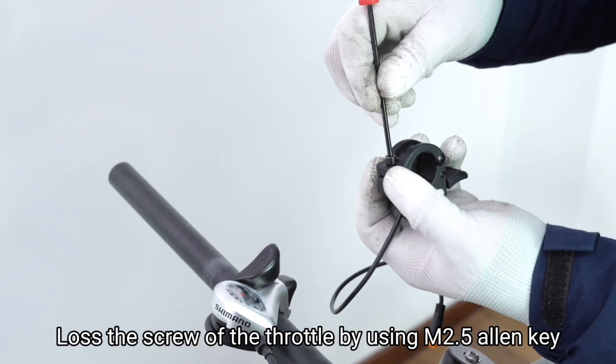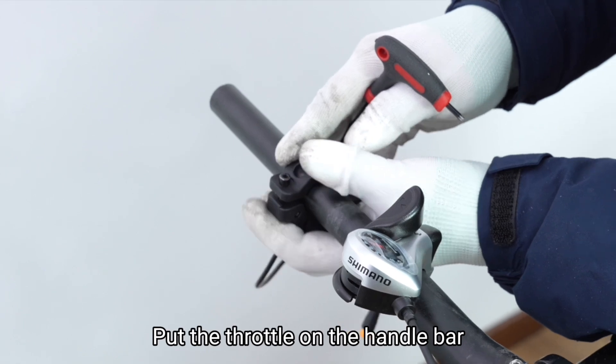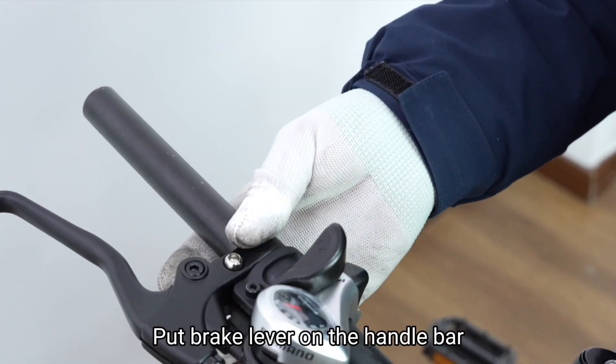Loosen the screw of the throttle using an M2.5 Allen key. Put the throttle on the handlebar. Take out the screws on the brake lever. Put the brake lever on the handlebar.